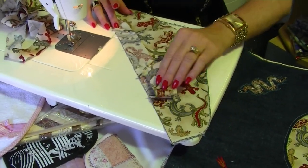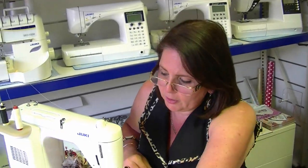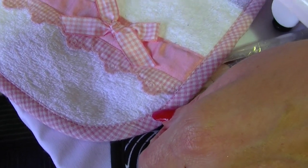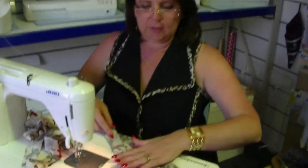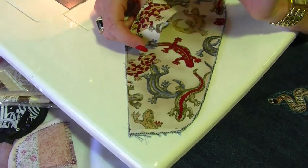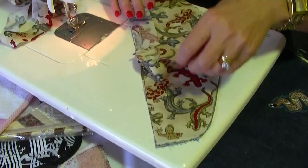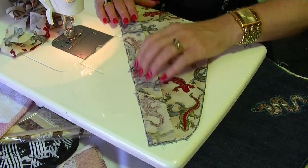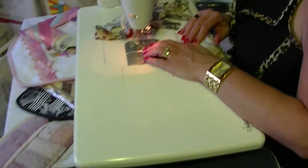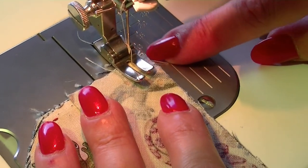Now we're ready to start binding. I'll do a straight edge first. This doesn't necessarily have to be done with a bias strip — you can bind with a straight grain piece of fabric — but bias strips are really good especially with a check or stripe fabric, giving that nice crisscross shape. Place your bias binding strip face down onto the back of your fabric. We start at the back, and I like to do approximately a one-centimeter seam. There's my 10mm line there.